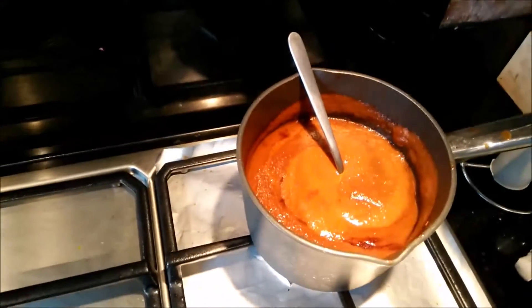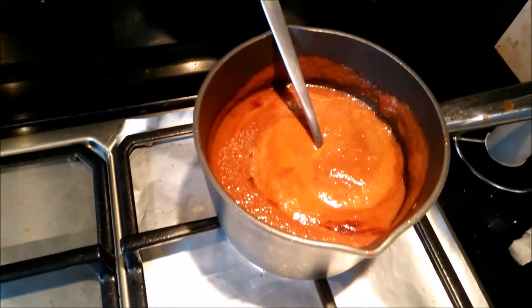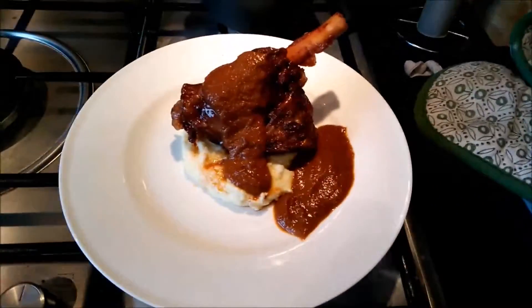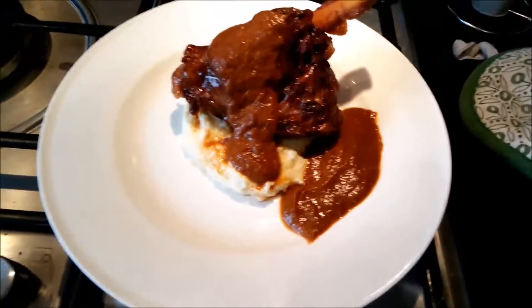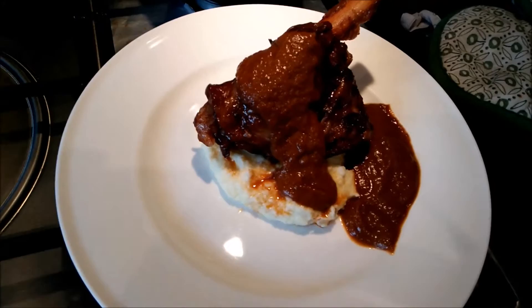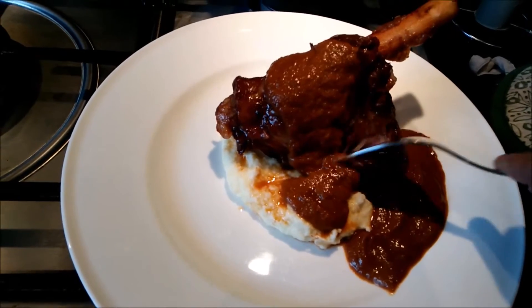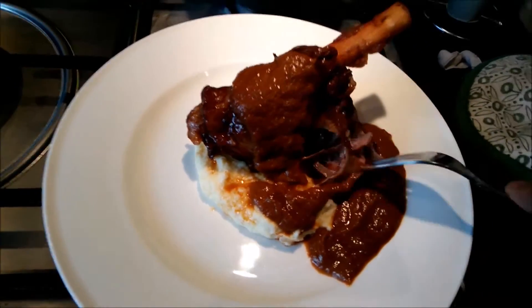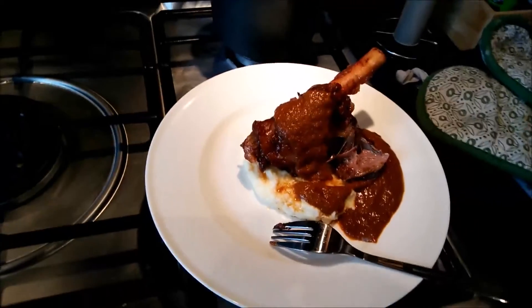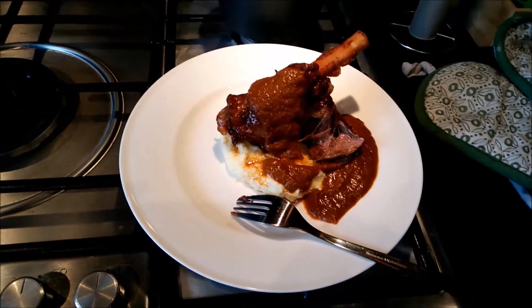After blending the onion, celery, carrot and the rest of the bits in the casserole, this is how the gravy looks. I reduced it a bit more. Here you can see the lamb shank on the gravy — I've plated it on some creamy mash made with potato, a potato ricer, double cream and a bit of butter. As you can see the meat just comes right off. Thank you for watching — if you like this, please click like and subscribe to my channel. Until next time, cheers, bye!